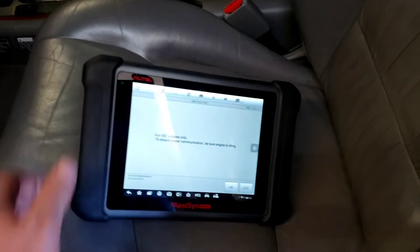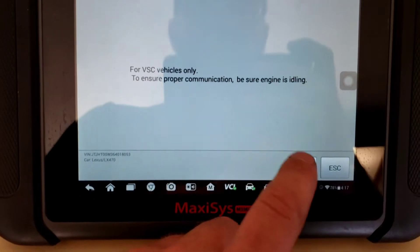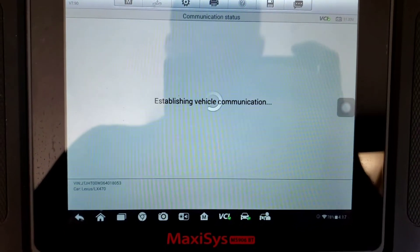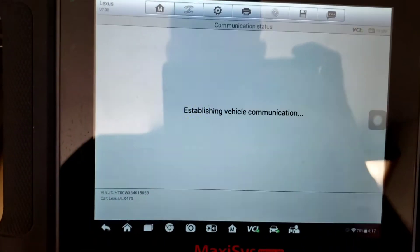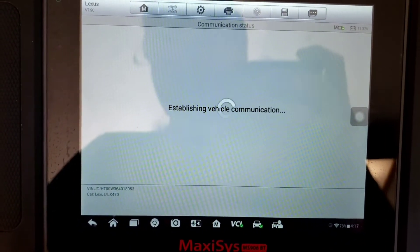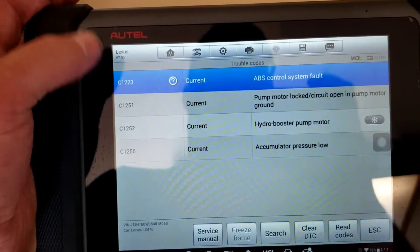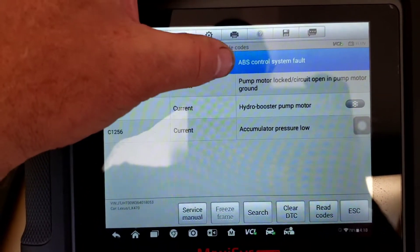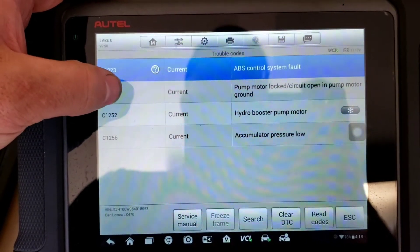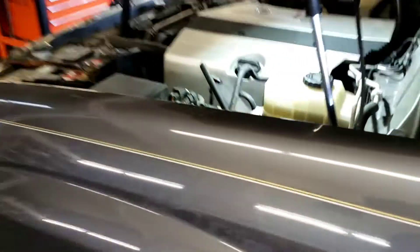We're going into the ABS module. We've got a C1223 ABS control system fault, C1251 pump motor lock circuit open and pump motor ground, C1252 hydro booster pump motor, and C1256 accumulator pressure low.